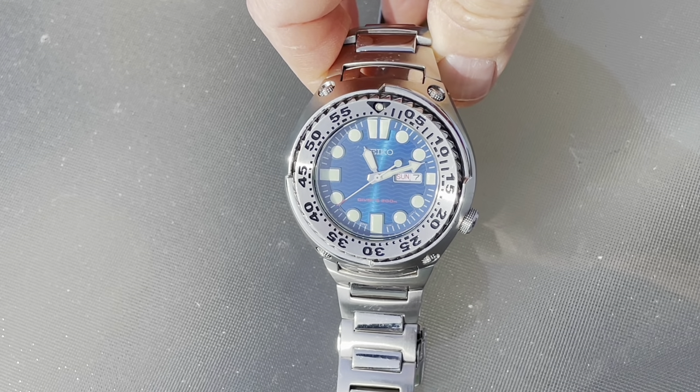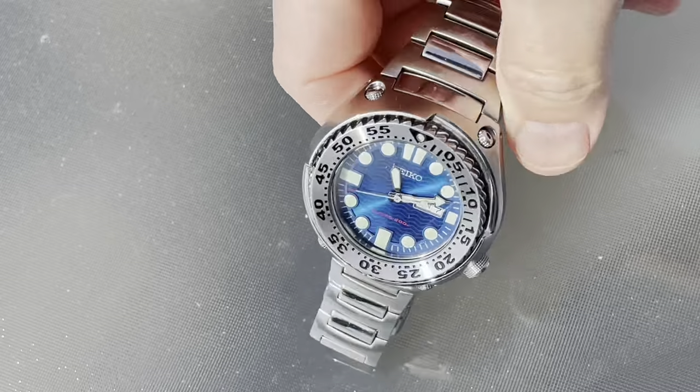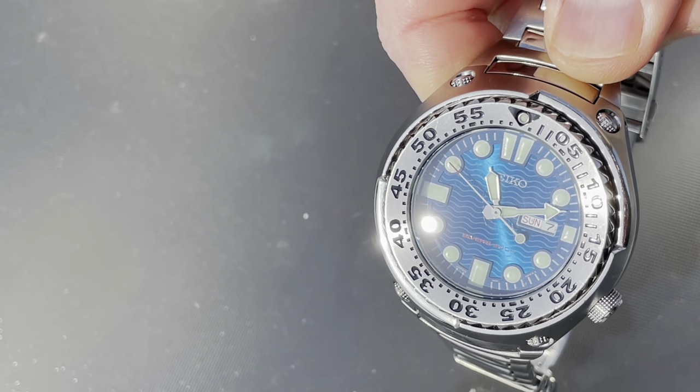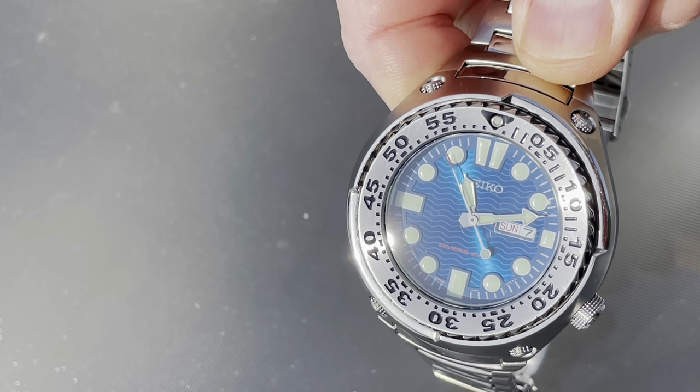Here we are taking a look at the Seiko Sawtooth in blue. I don't know if you can make that out in the light — it does have this beautiful sunray blue, but also, if I twist it just right, the wavy dial pattern emerges. It's somewhat reminiscent of the older Omega Seamaster.